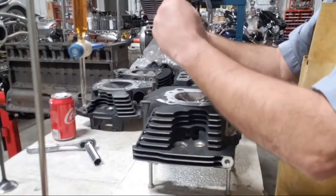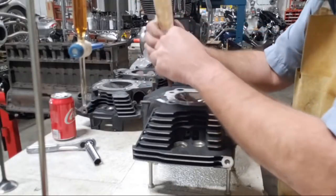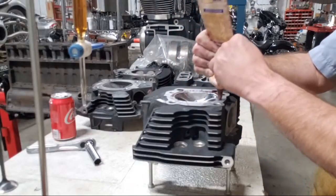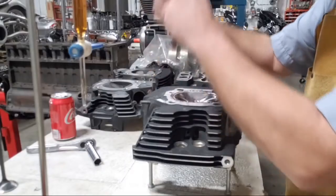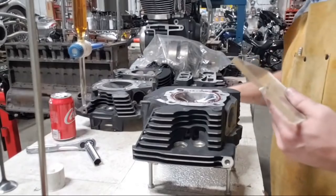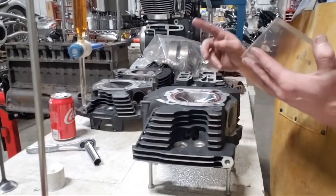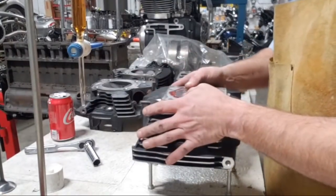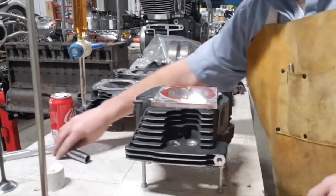What we're doing here is checking the volume of the chamber after all the machine work is done. We did bigger valves, but we also sunk them further into the chamber to have the proper valve-to-valve clearance for the cam we're running — the TDC lift of the cam. The chamber grew as well with us polishing it. I've greased up around the deck surface. Here's a clear plate so I can see the liquid inside. The grease forms a seal for the liquid, and I can see I've got a good seal on the chamber.